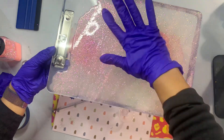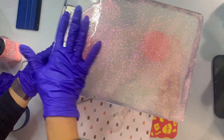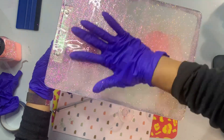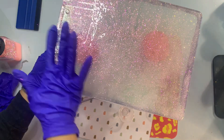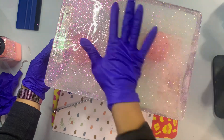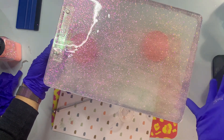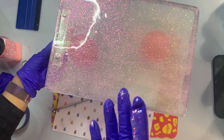I've done these every which way you can think of. I actually haven't done these in a long while, so it was nice to come back to this craft. I'm continuing to use my gloved hand to get the epoxy evenly coated onto the back of the clipboard, and you'll also see me run a clean finger along the edge of the tape to make sure I don't have any drips running along the side.